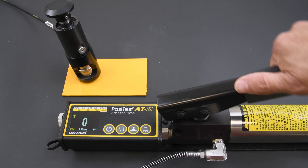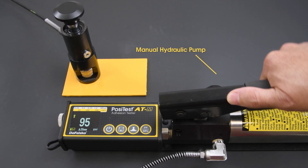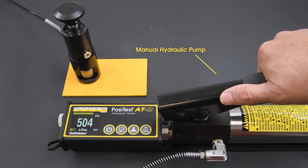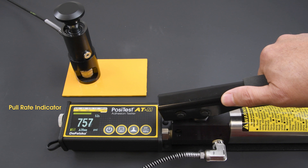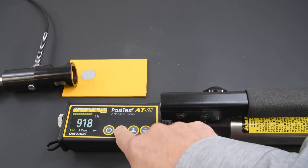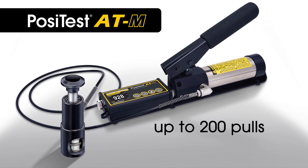The PosiTest ATM manual adhesion tester features a manual hydraulic pump designed to apply smooth and continuous pressure with a single stroke, a pull rate indicator to manually monitor and adjust the rate of pull, and an internal memory that stores all the data of a pull-off test for up to 200 pulls.